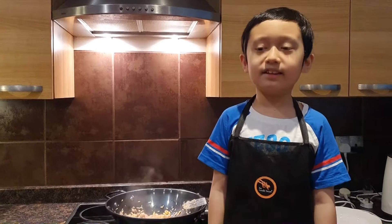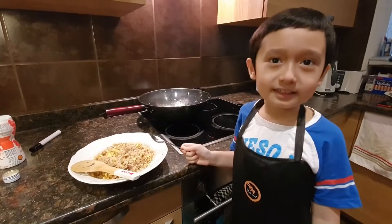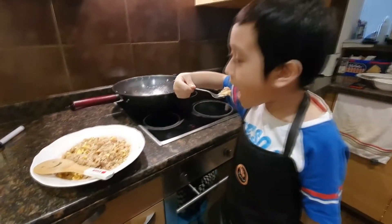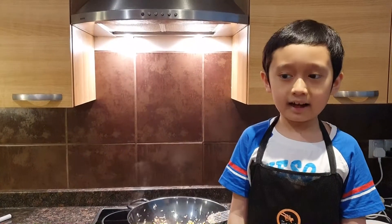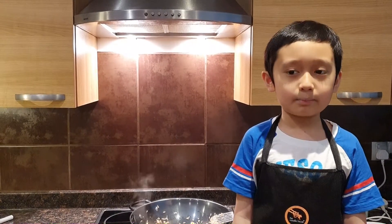Ayan! Luto na sinangag na adobo. Let's go, let's eat it! It's good! Thank you all for coming! Until then, this is your great cookbook! Thank you! Bye!